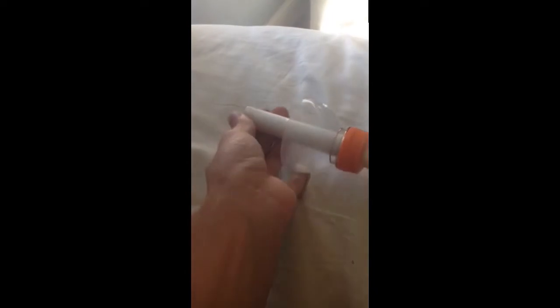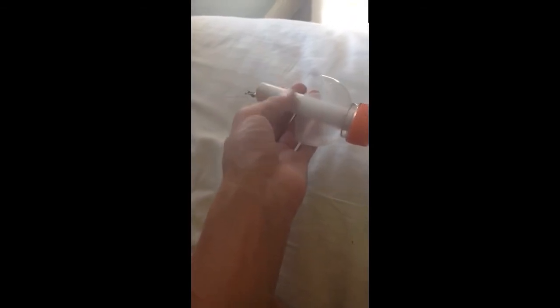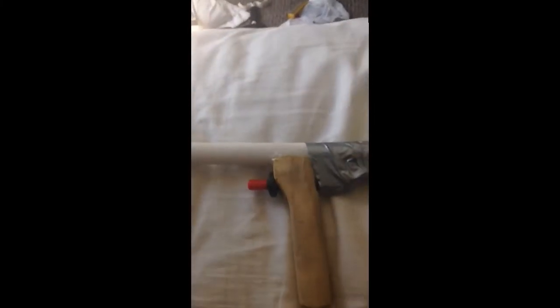That will help because whenever the blast comes out it just blows your wires back and you have to readjust. Also, right up in the front of the pipe you want to get really smooth — take it to a really high grit of sandpaper; I highly recommend that. Whenever you're loading with the hairspray, what you want to do is spray for like two full seconds, then blow into it — that will give you a really good fuel mixture. You can tamper with the amount depending on what size water bottle you have.